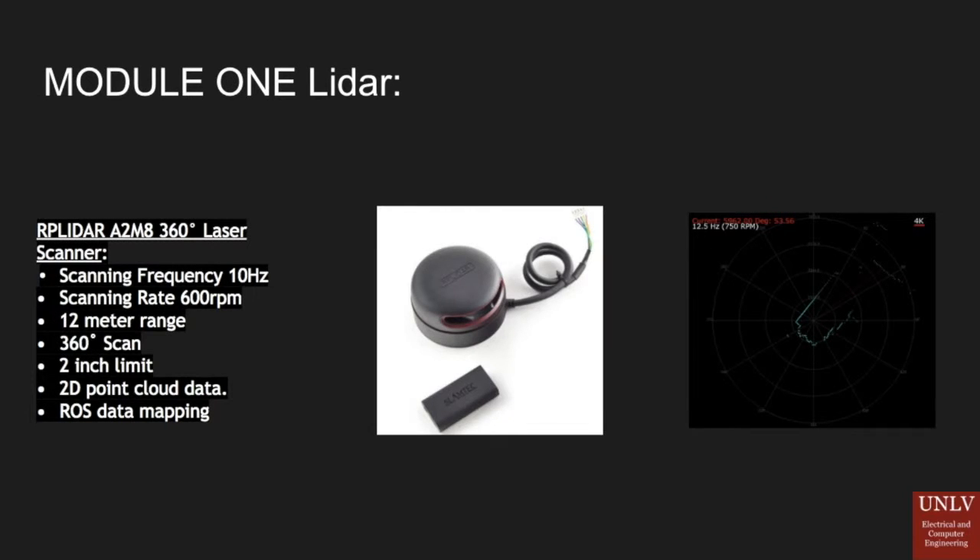The picture to the right shows a 2D scan of the RP LiDAR A2M8-360. It rotates 360 degrees and takes a one-dimensional scan using laser feedback to determine how far an object is. It has a 12-meter range with a 2-inch diameter limit, and its scanning frequency is about 10 hertz. We will be using this for tracking as well as for 3D imaging.